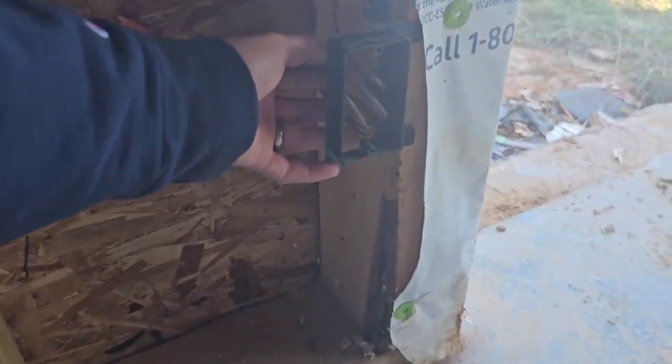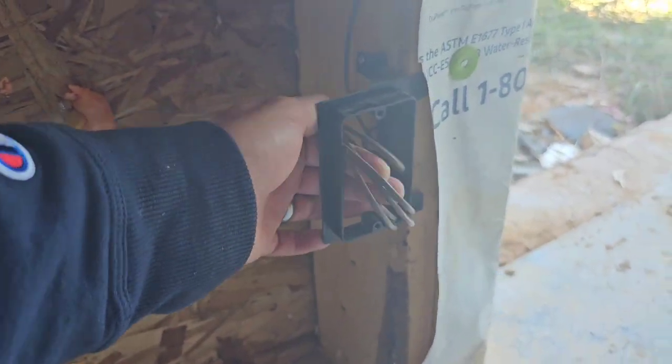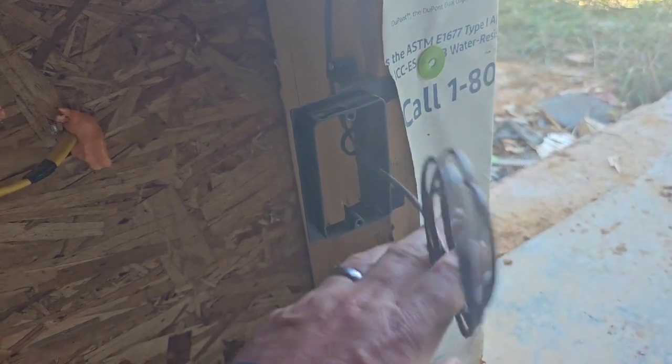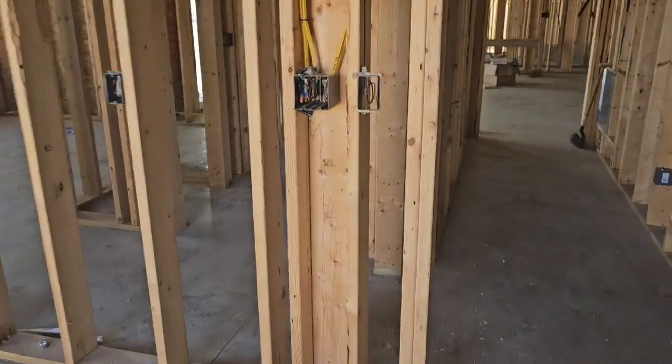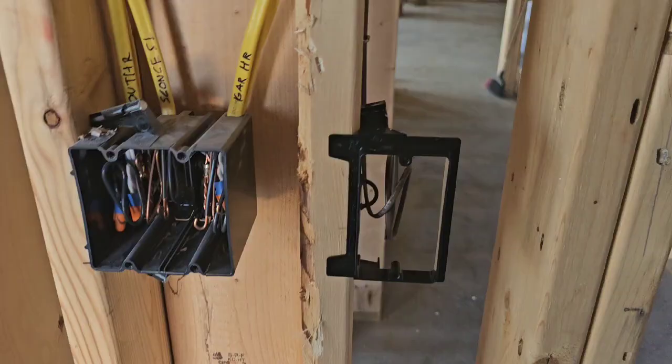The owner Greg was nice enough to walk me through — he's a good buddy of mine — and showed me some cool things they're doing. Hopefully this will give you a few tips. They're going to be doing some brick out here, so he put his nice metal box in. Everything's looking good. They're getting ready for the rough-in. One thing he's doing on his garage door wire: I love this setup — nice, neat, and clean. He lets the faceplate poke through the hole so it's nice and clean, and he's doing the same thing over here.